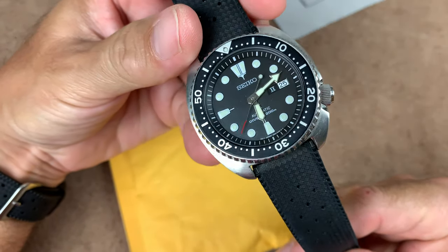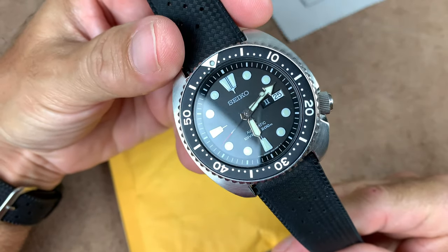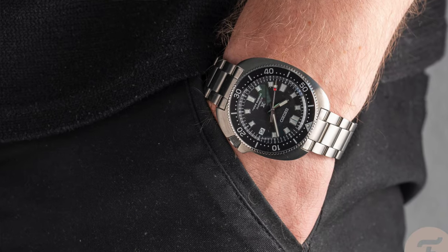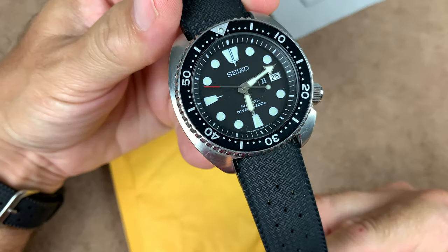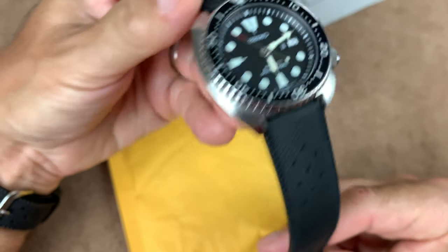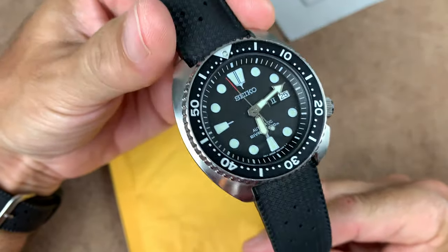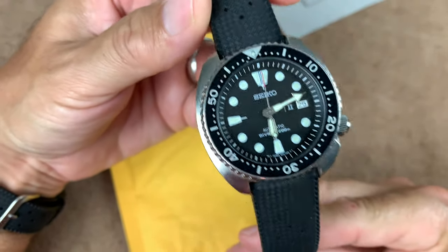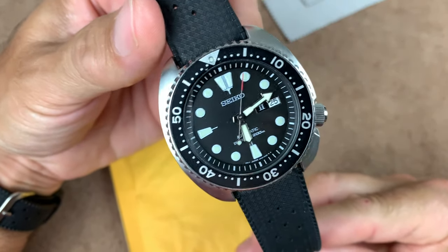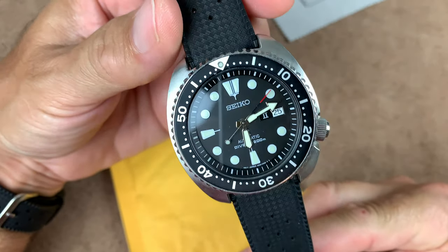One thing I love is bracelets. I've been really contemplating getting myself the SPB 151, which is the new Willard release at 42 millimeters. I said, you know what, before I do that, let me get a steel bracelet on my SRP 777, and maybe that's all I need and I don't need to spend the money on the SPB. The SPB is a really cool-looking watch, but I'm not sold on it picture-wise. I really need to get my hands on one to see if I want to spend the $1,300.